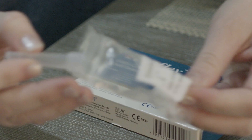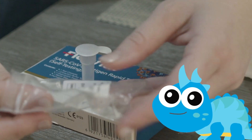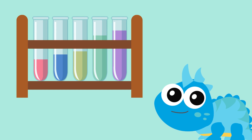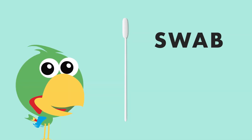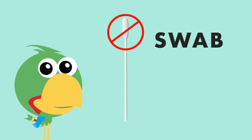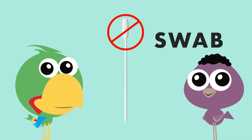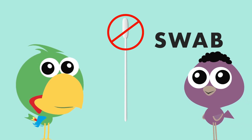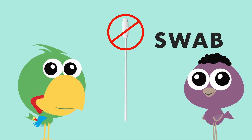Because tubes can't stand up by themselves, place it into the hole in your kit box. If your kit comes with a tube holder, put it in the tube holder. Step two: get the swab packaging — it looks like a Q-tip. Don't touch the soft side with your hands, because if you do, the test won't work correctly. That soft part will go into your nose, but not very far — only about one and a half centimeters, or half an inch.